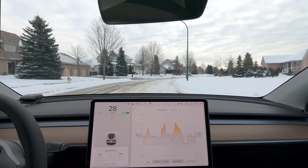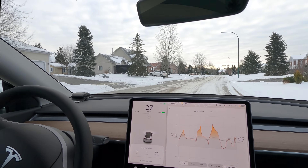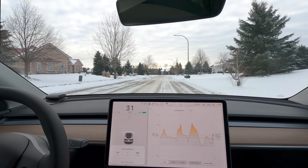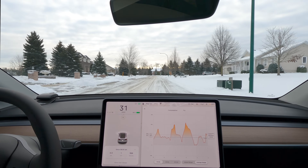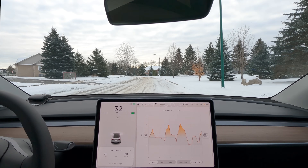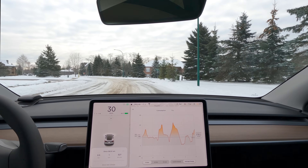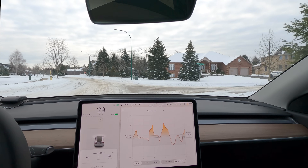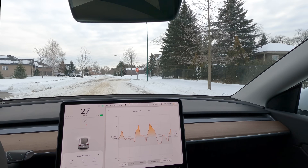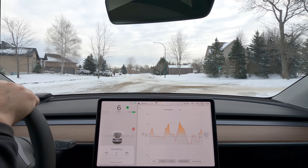I've been doing a series of videos basically looking at the efficiency of the Model Y with the heat pump. I've done a number of cold battery tests — that's when I haven't preconditioned and just went out on a stone-cold battery to test the efficiency. A lot of my viewers have asked me to do the same test but with preconditioning the battery instead. This seems to be very timely and a lot of people are very interested in the efficiency videos, so that's why I'm on this efficiency tear.